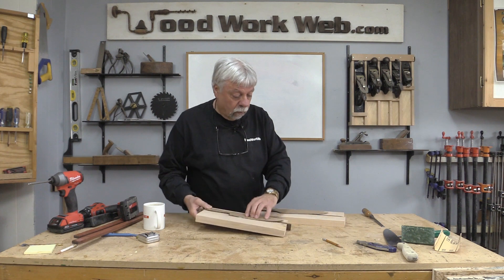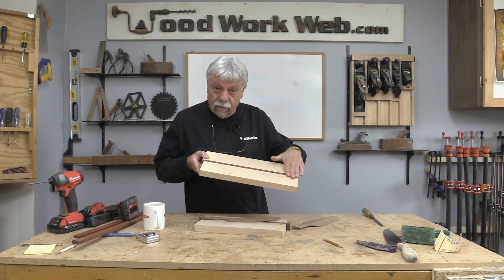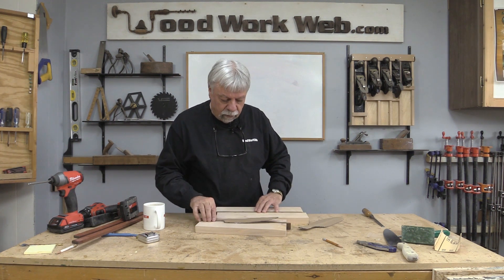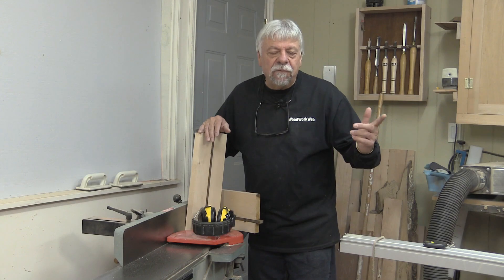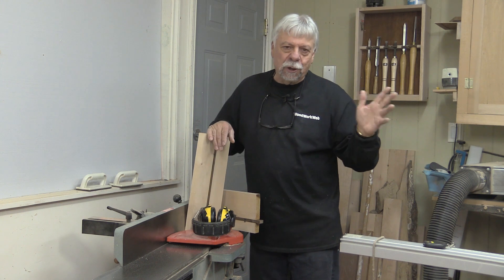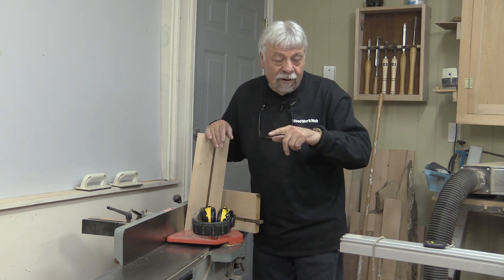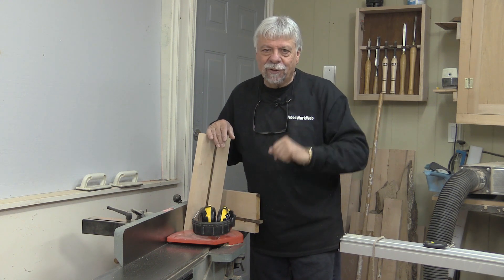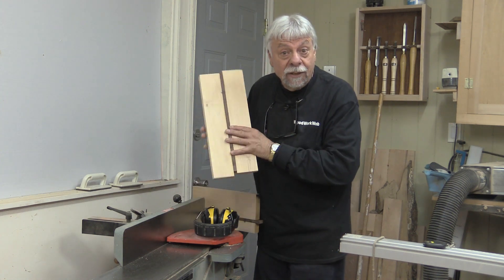We'll draw those out and run them through the bandsaw, but the first thing I need to do is run this through my jointer to get a little bit flatter surface, then we'll draw around them and take them over to the bandsaw. If you're new to the channel and you like making things out of wood, I'd invite you to subscribe and don't forget to click the little bell button so you get notified every time I upload a new video. Okay, let's run these through the jointer.